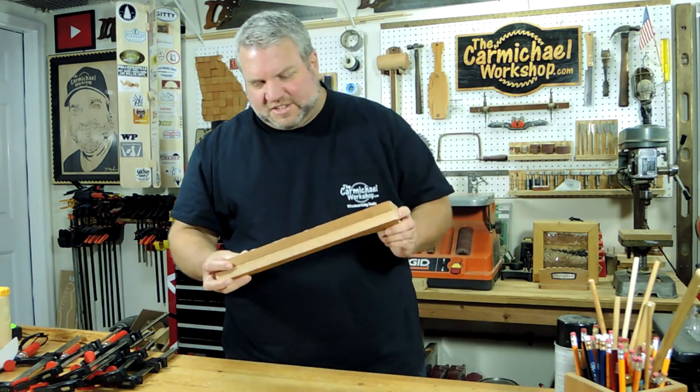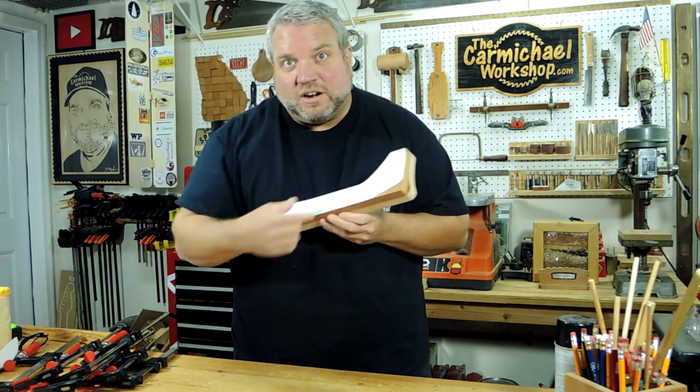All right, the glue is dry, and I just need to head over to the bandsaw and cut out the main part of the plane.